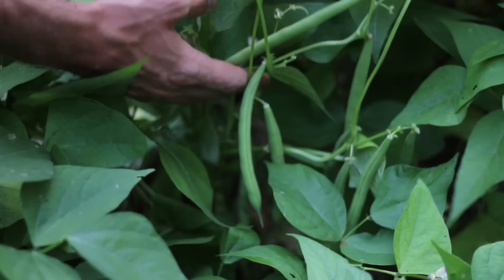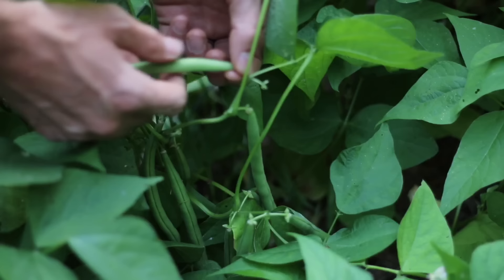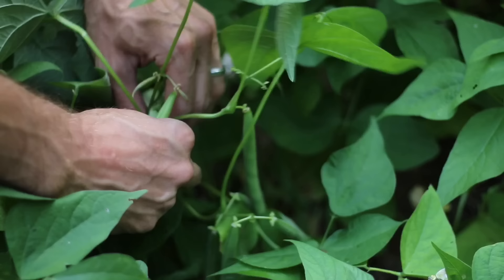At the end of the season, cut the plants off at the base and leave the nitrogen-fixed roots in the soil, then compost the plant.